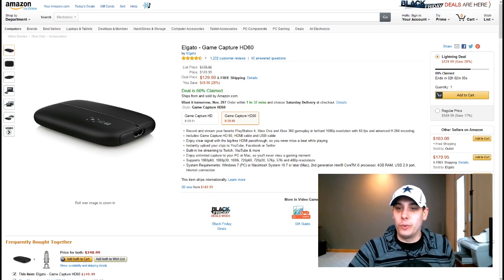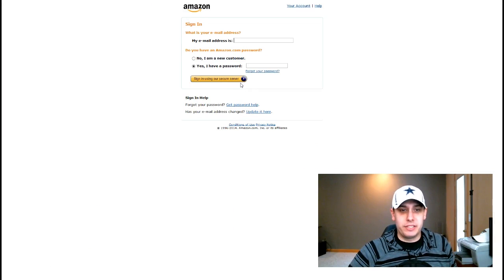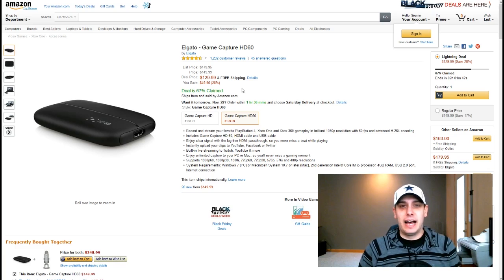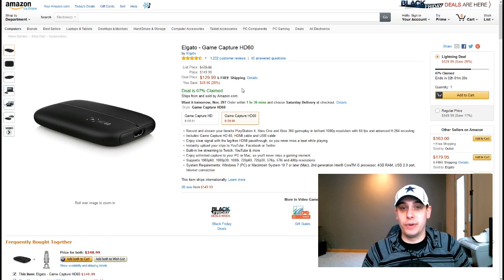I actually got some weird deal when I clicked it — I clicked add to cart. I'd have to make a new account to show the checkout process. But for me it actually ended up being cheaper than the $129 it's showing. I think I got like some extra 20% off or an extra $20 or something like that. It actually ended up only being like $117 for me and that included tax. So if you're from a state that doesn't do internet tax — unfortunately Minnesota is a big screw job and they do — you can actually get this thing for less than $129.99 with free shipping.